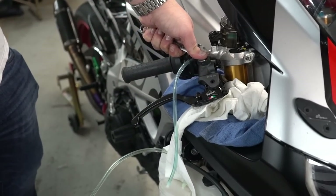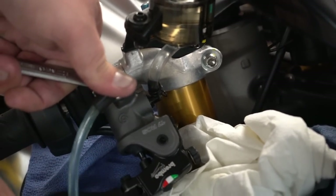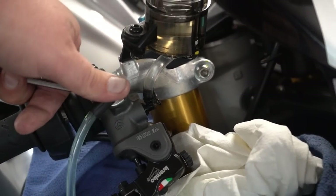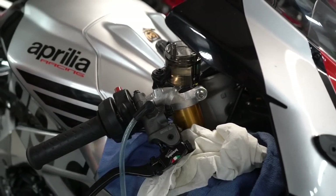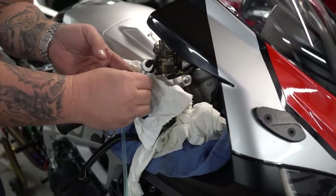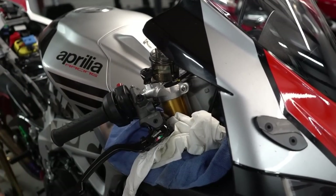Now that we got that done, pumped a couple times, you can actually feel there's a lot of pressure into the master already — and that's just one bleed. We're going to do this twice through the front system. We're going to tighten our banjo up top. Rip off one of these towels because a lot of times when you take it off there is excess brake fluid — brake fluid is like acid to paint, it will tear your paint up. So you can never be too cautious.